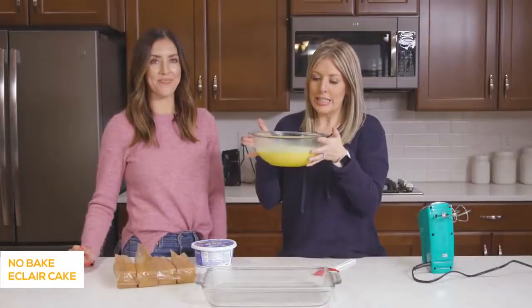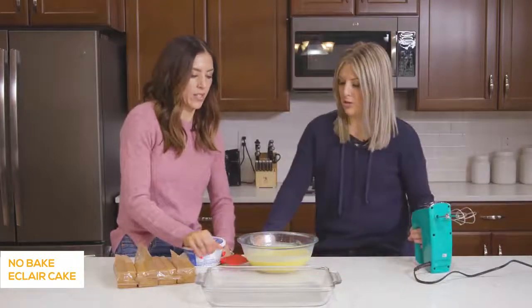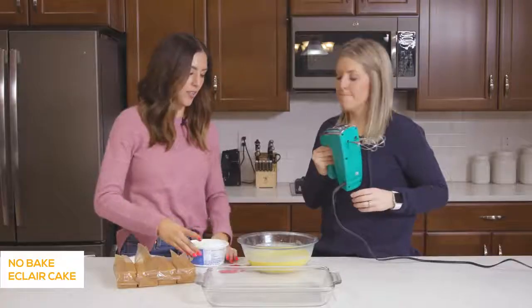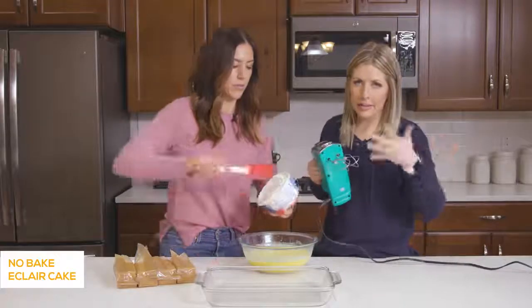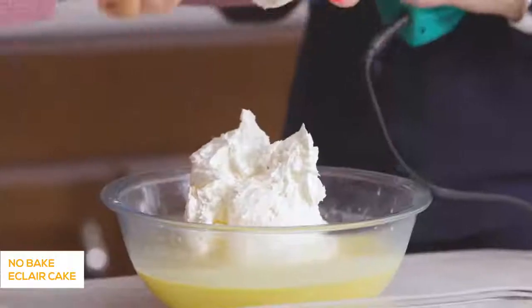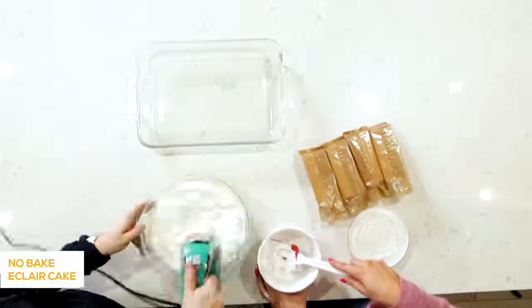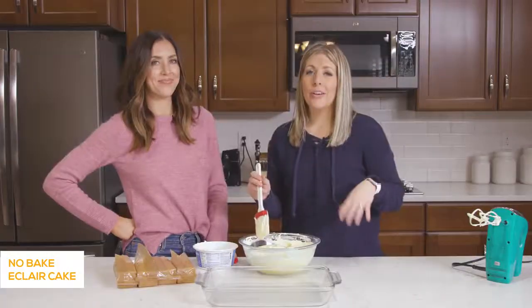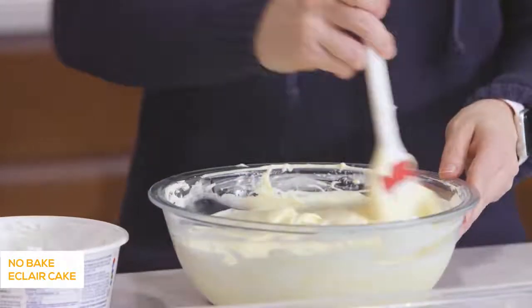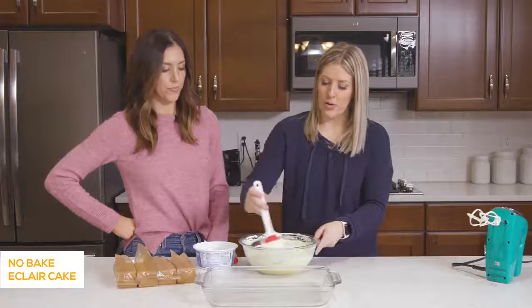Our pudding is all nice and stiff, so we're ready to put in the Cool Whip — it's an 8-ounce container, and you can use light or any kind, it will still work and taste good. Once it's all mixed together it will be a little runny, but it will thicken up as you put it in the fridge or freezer. Now this is the part that sounds crazy: the eclair cake uses graham crackers as the layers, and that's about it. Something happens to the consistency that really gives it a different flavor.